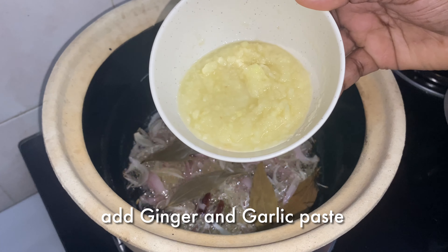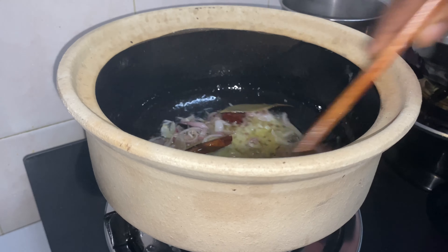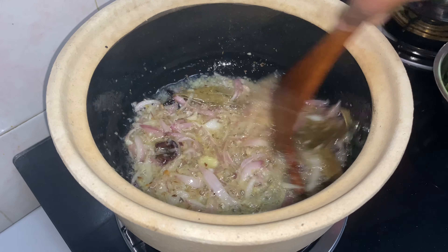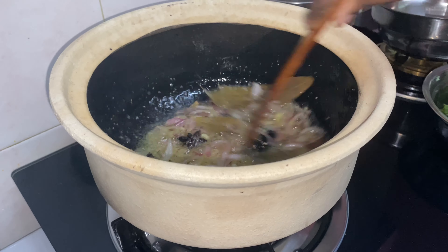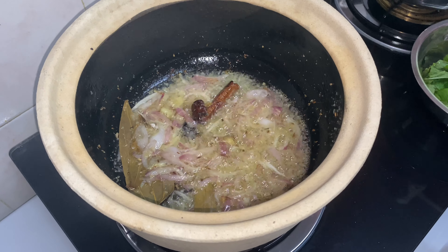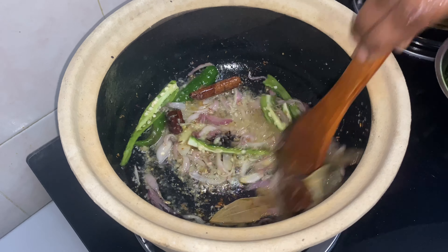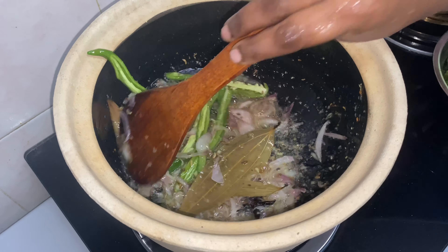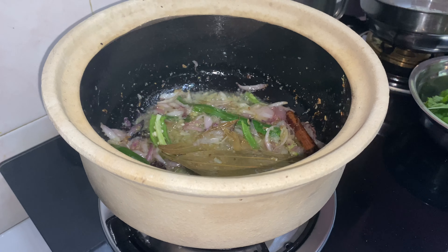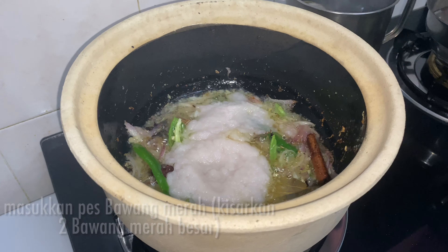Next, add some ginger and garlic paste. To this I'm going to add two green chilies. I have ground two big onions and add the paste — mix it well.